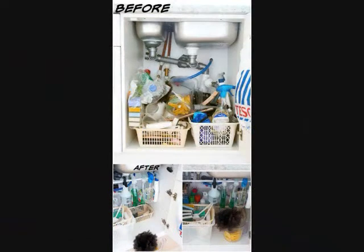1. Cleaning Supply Storage. All those spray bottles can take up a lot of space, and when you have no real order, a cupboard can get out of control very easily. A tension rod is perfect in this case since you can hang the bottles and free up that floor space for your other supplies.